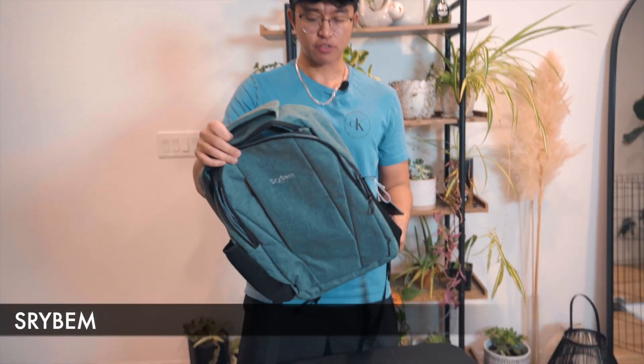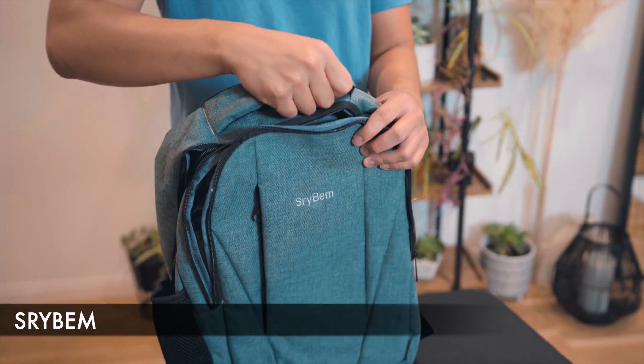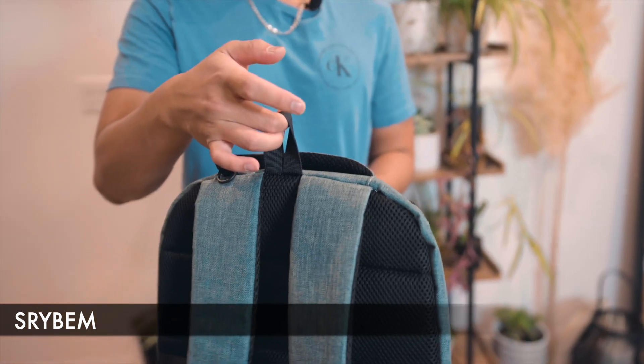This is the Srybeam laptop travel bag. We have a nice padded handle up top — it feels quite stiff actually. You also have this portion here in case you want to hang it anywhere.